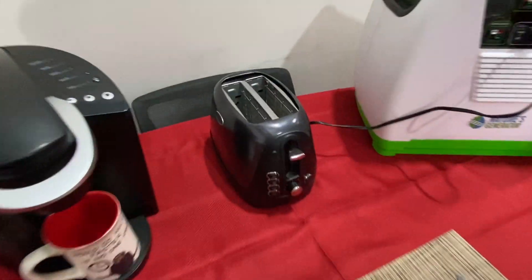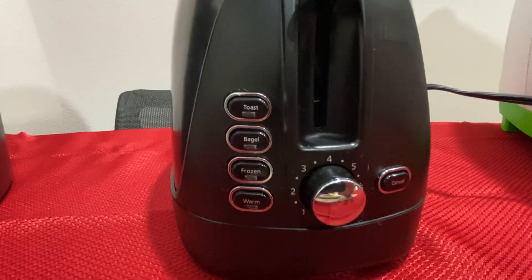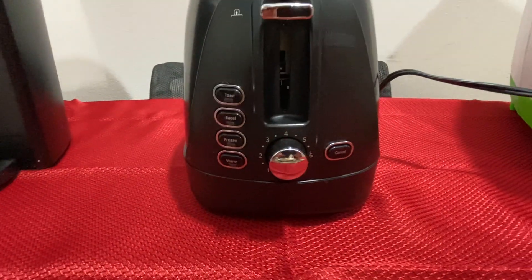What we're going to be testing today is just your average two-slice toaster. You've got your controls up front — the type of toast: bagel, frozen, or if you want to just warm up your bread.